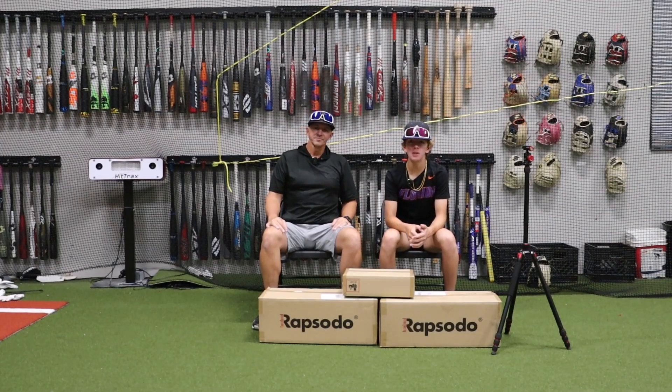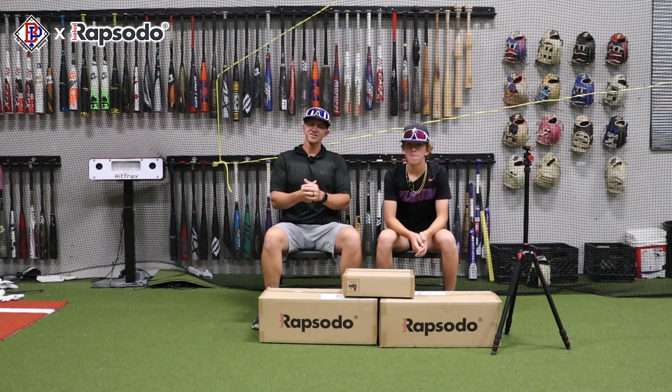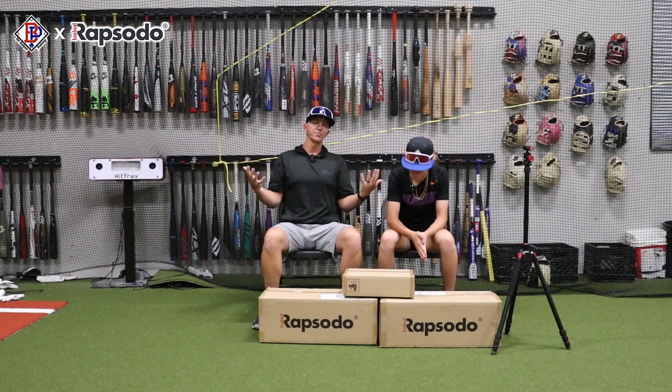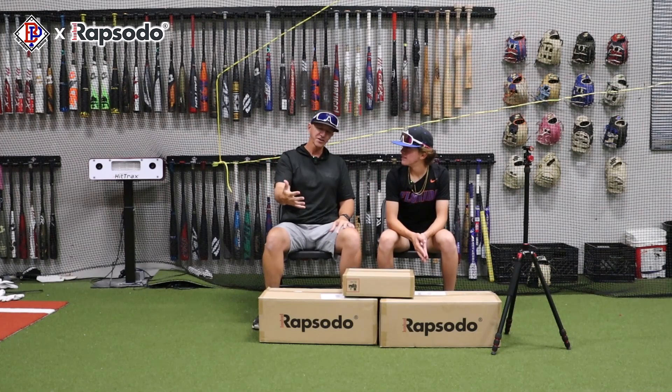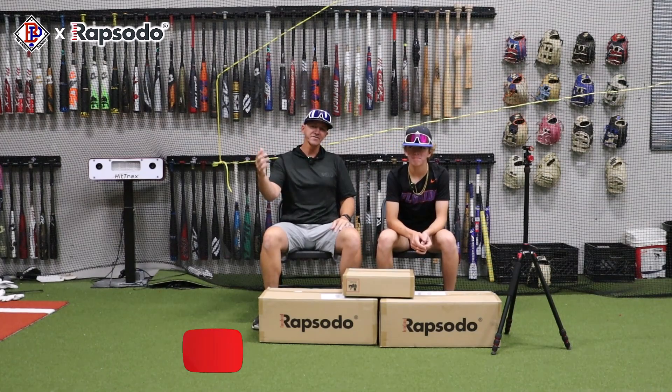What's up guys? Jax here at the Bullpen Training. We just got a huge shipment in from Rapsodo. Rapsodo really hooked us up — it's going to allow us to do even better bat reviews on field and some pretty sweet bullpen stuff, as well as Jax grows on the pitching side of things.